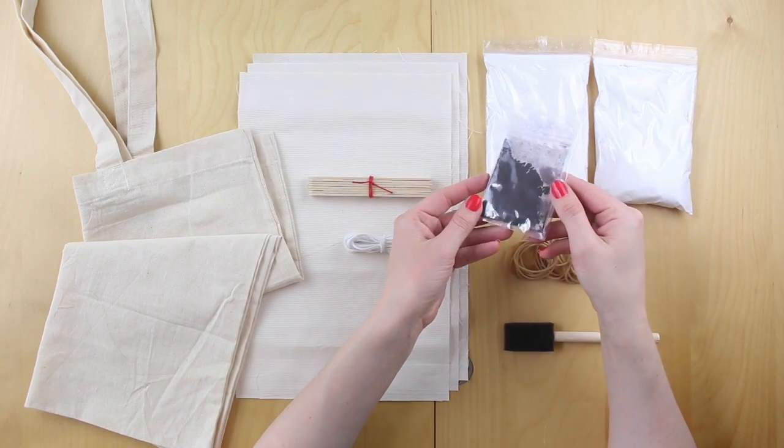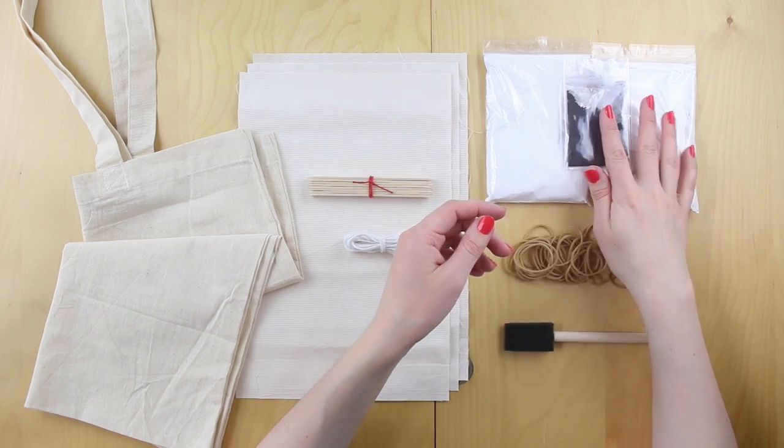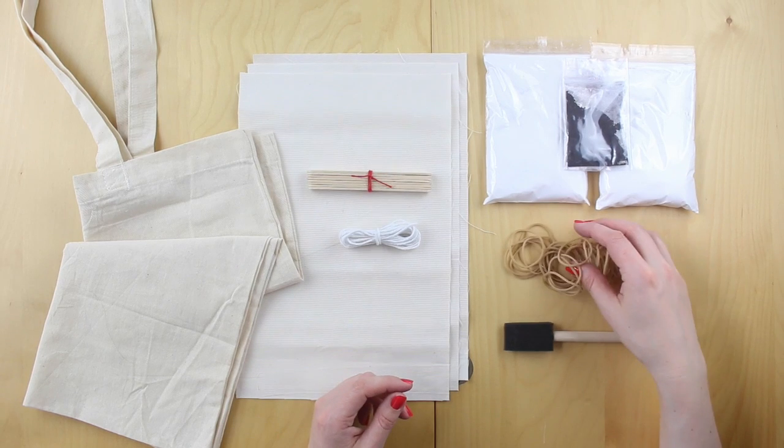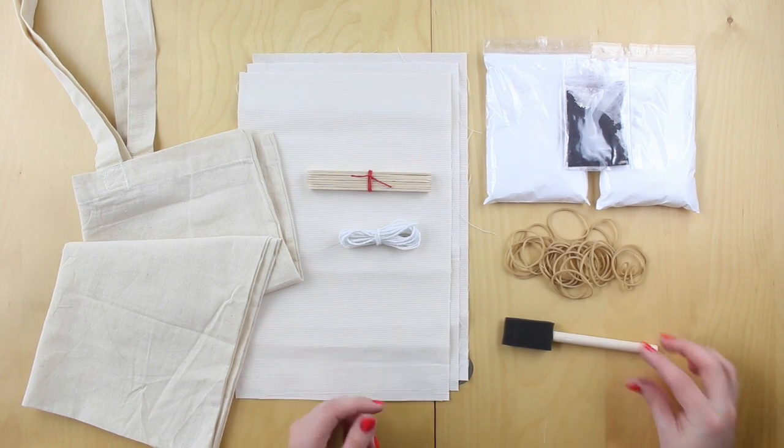Your soda ash and your dye — there are two packets inside that sachet. You've also got your lollipop sticks, your twine, your rubber bands, and your brush. If you've got one of our kits you'll also find a dust mask in there just to protect yourself when you're working with the soda ash and dye.